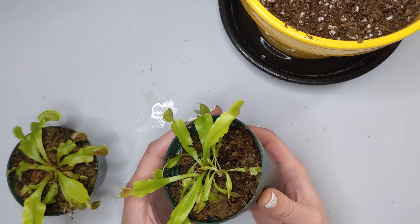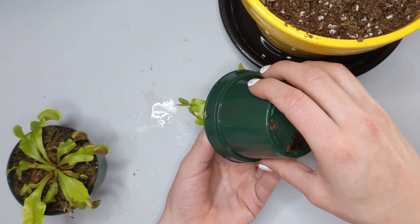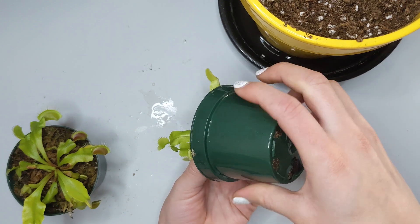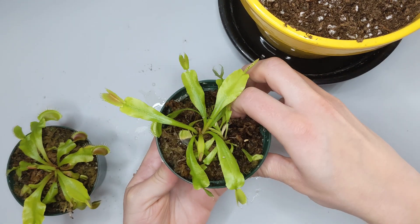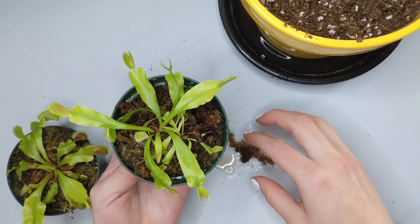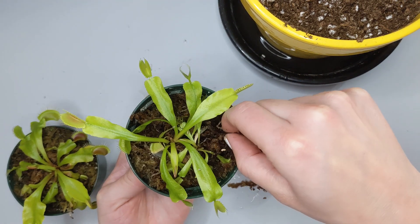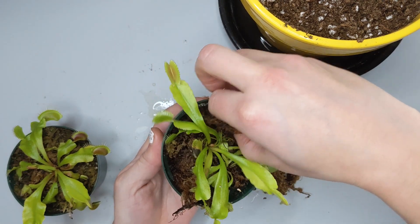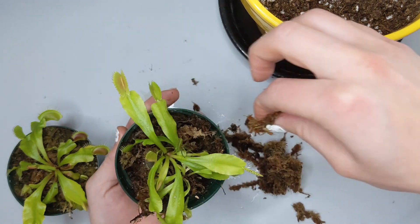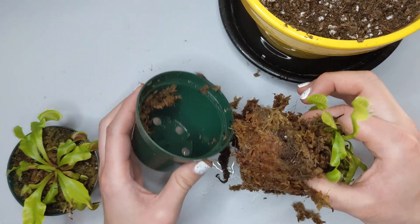Depending on how the soil is, sometimes it's more moist and easier to take out; sometimes when it's dry it just falls out. What I usually try to do is remove some of the media from the sides of the plant so it starts going loose, and then just slowly pull it out. In this case it seems a little bit attached, so I'm just going to take my time, remove more media, and continue to pull until it comes out.